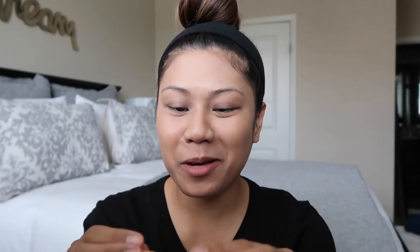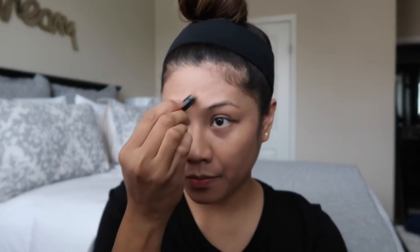Now that I look like a pale ghost, I'm going to go in with my Bobby Brown retouching face pencil in the color medium to dark. I'm just going to go around my face to add a little more coverage because I have some blemishes and scarring left over from past acne. You can even use this as a concealer.